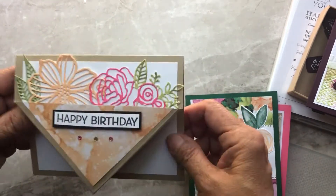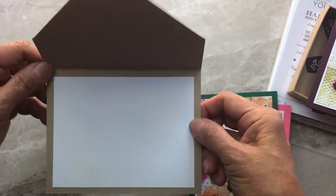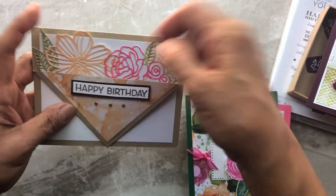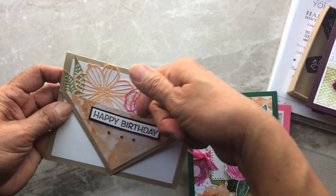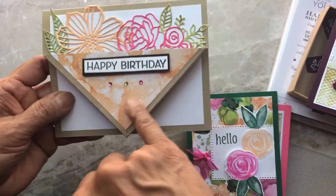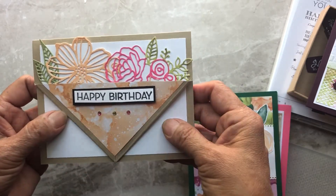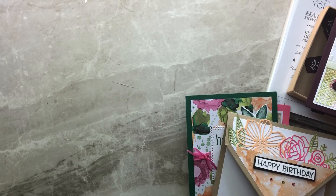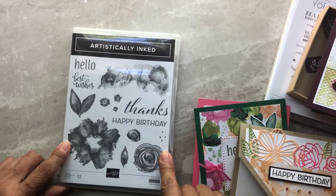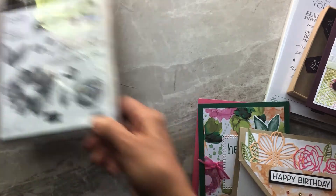This one uses the negative part of the dies — it's a little pocket card. The die cuts are glued underneath, and you can also add a little gift card in there. The gems are colored in with Stampin' Blends. Then I wanted to make a masculine card — I know this is a flower-themed stamp set, but I challenged myself to use it that way, and this is what I came up with.